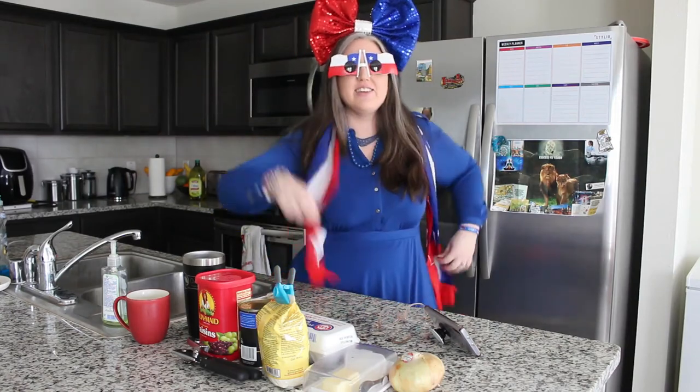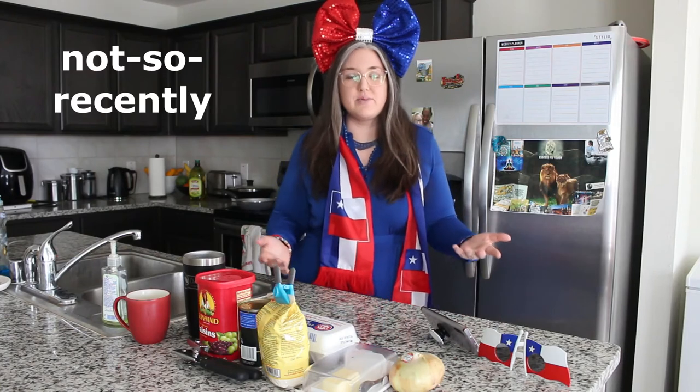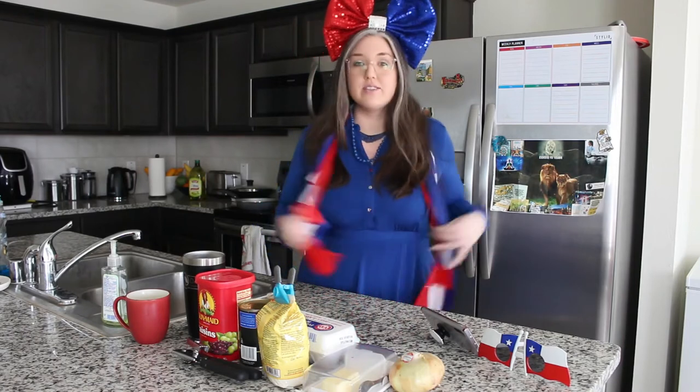Hola amigos! ¿Qué onda, abuelo? Just kidding. I hope you're having a beautiful day today. Recently it was September 18th, which is Chilean Independence Day, and for those of you who didn't know, soy chilena.